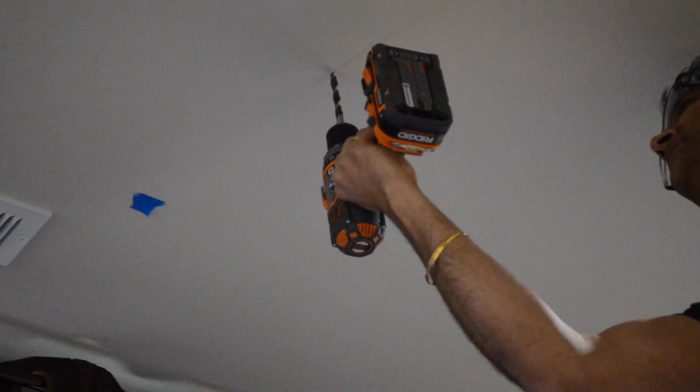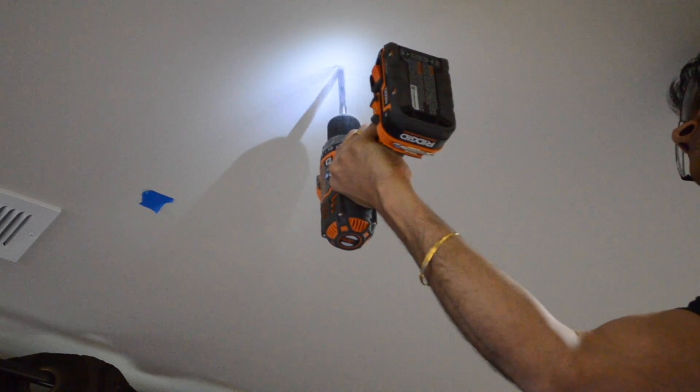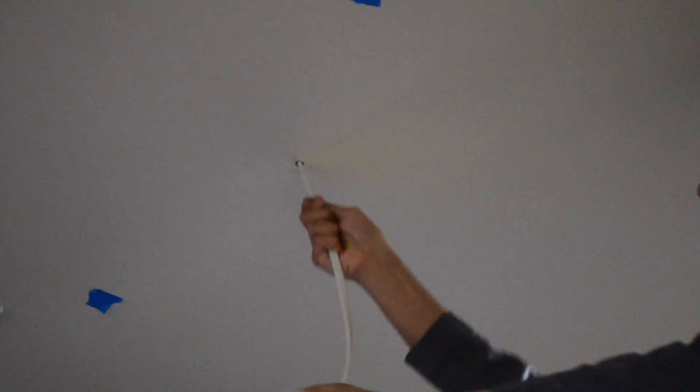The first step is to drill a hole where you want the outlet to be. Do not pick a place close to where your studs are, because we are installing an afterworks box. Once you have your hole drilled, you can feed your wire through, with somebody waiting on the attic side to receive the wire.